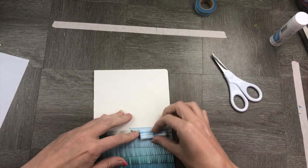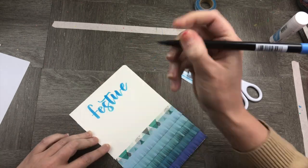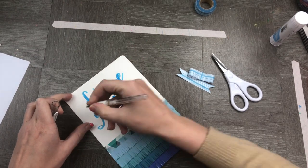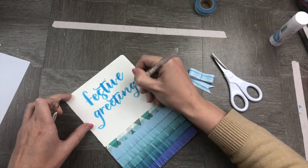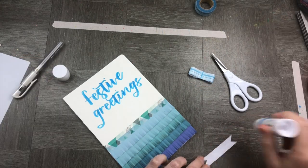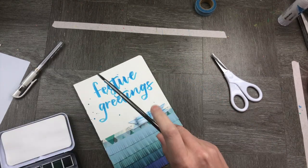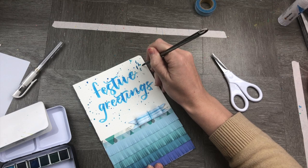Now I don't want to damage my ribbon so before I finish up and stick it down, I'm going to write down my festive greetings. I'm using a blue Tombow here and I'm just going over it with a white Signo pen. That gives it a little bit of highlight and some really fun kind of snow feel to it. Time to stick down my itty bitty little bow on the top. I'm also going to add some watercolour festive sprinkles just to give it a feel like it's snowing on my card.